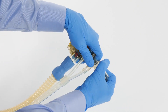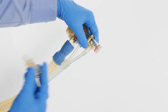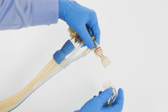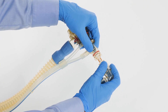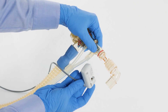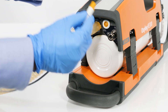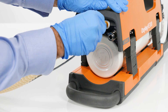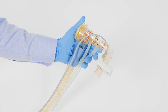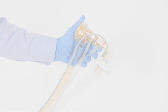Disconnect the elbow from the flow sensor or pressure sensor. Connect the CO2 cuvette to the flow sensor or pressure sensor so that the windows point to the side. Attach the elbow to the CO2 cuvette. Push the CO2 sensor onto the CO2 cuvette with the cable toward the device. Connect the CO2 sensor to the port on the device. Alternatively, connect the CO2 cuvette directly to the patient port of the elbow, without disconnecting the elbow from the flow sensor.